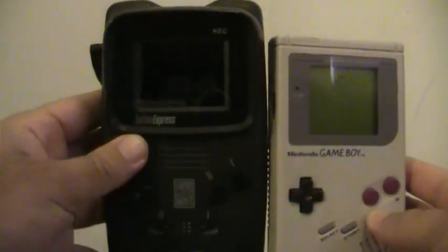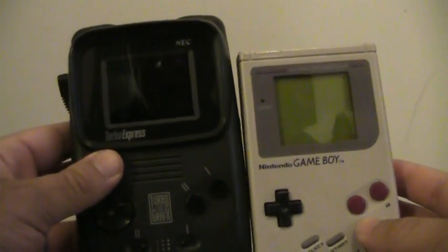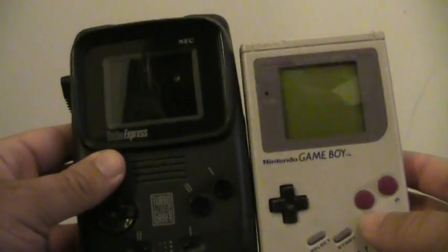It was one of the first color portables around — the Atari Lynx actually beat it to market, but I'll do a review on that later. It's hard to see the size, so let me compare it to the original Game Boy — as you know that's a huge bulky system too. Here's the comparison — it's kind of a large unit, and they both have the same 2.6-inch screen.